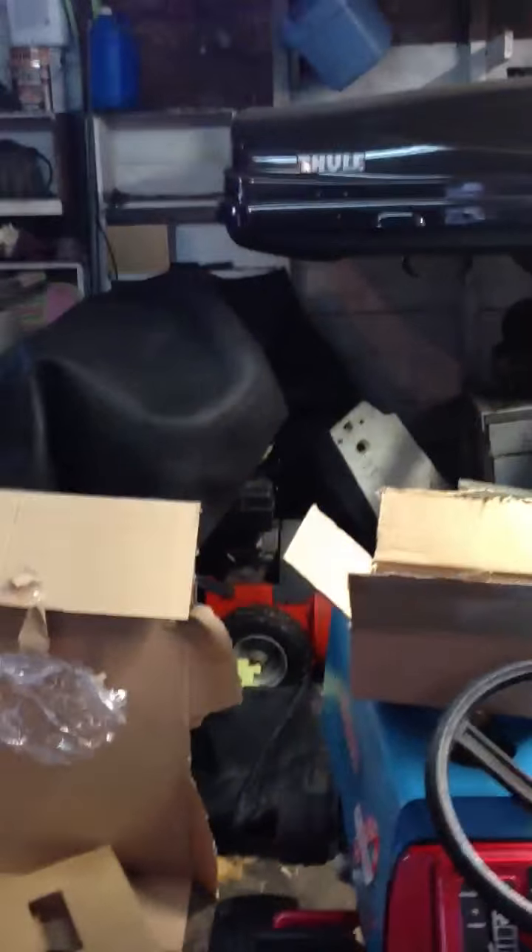Hello. This is my shop update. I got a whole bunch of stuff here, that's why it's kind of messy.